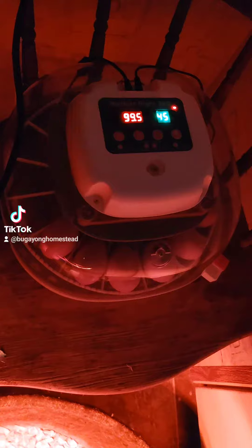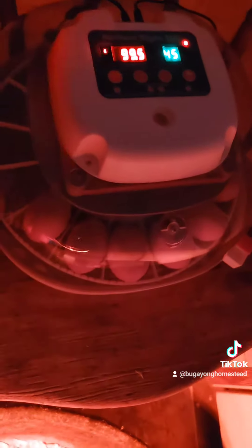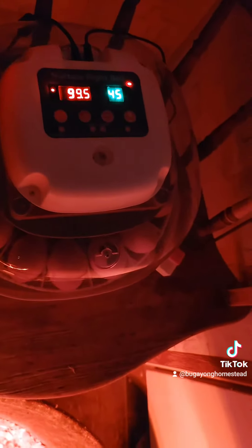So what I'm doing for this one is I'm going to check them here in a few days, and then leave them until the hatch day, and see if I can actually get a better hatch rate. And we'll see.